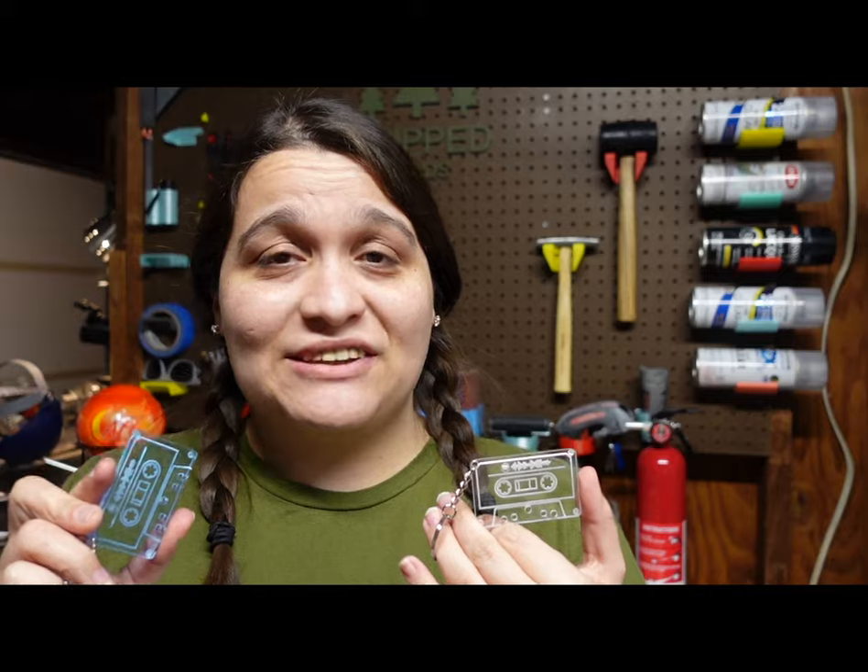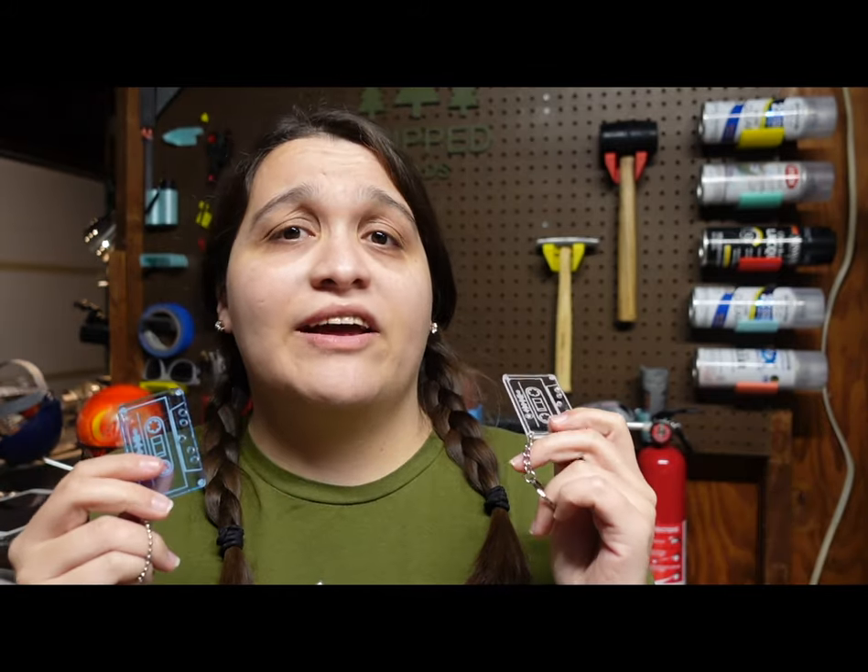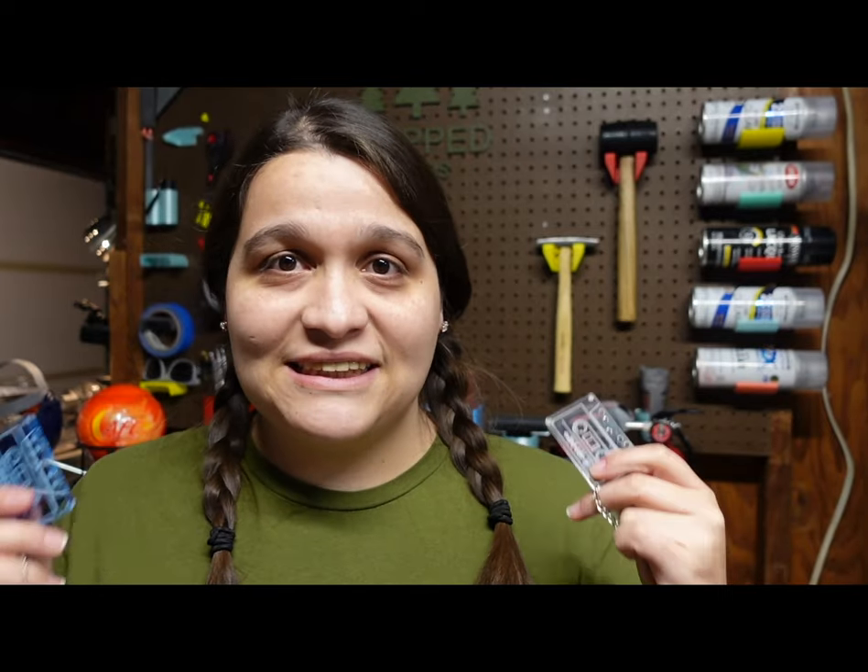Thank you so much for watching this video. If you do make Spotify code keychains, you need to be careful — you can't just sell them right off the bat. A lot of the time, Spotify requires you to contact the artist and get permission to sell these, and it's kind of a toss-up. Some artists are totally fine with it because it gets their song to more people; other artists not so much. So do your research — go to Spotify's website, look at their FAQ section, that way you don't get in trouble. Etsy has been taking down some people's files regarding Spotify code keychains.